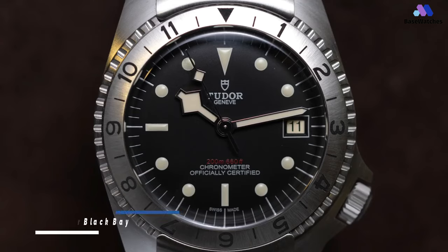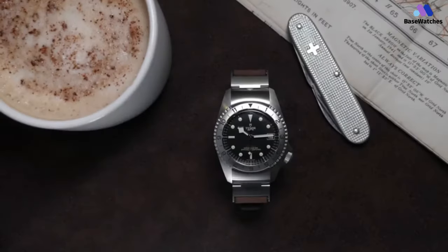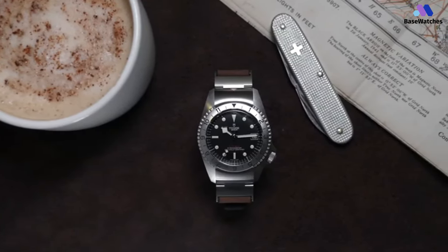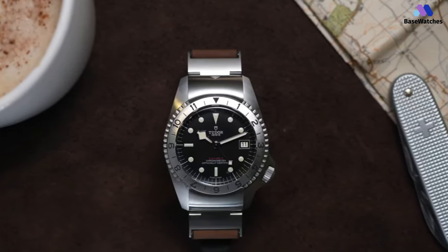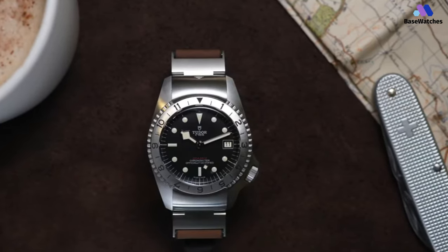The Tudor Black Bay P01 is a unique and intriguing timepiece that reflects the rich heritage of Swiss watchmaker Tudor. One of the most distinctive features of the Tudor Black Bay P01 is its case design. The 42mm stainless steel case has a rugged and utilitarian feel, reminiscent of military equipment. It features a unique crown guard system that harks back to the original prototype, protecting the winding crown. This innovation not only adds to the watch's character but also enhances its durability.